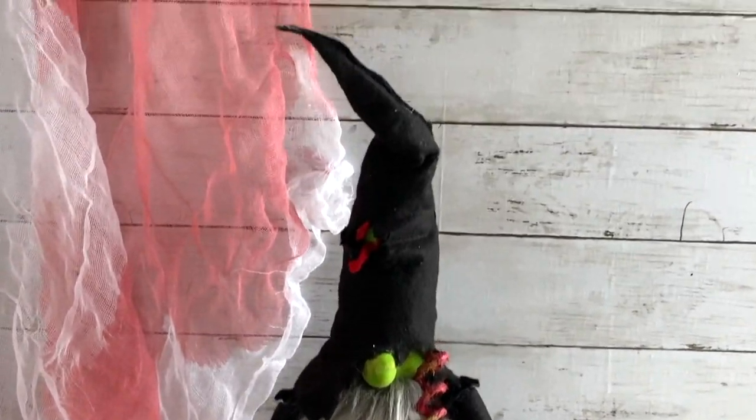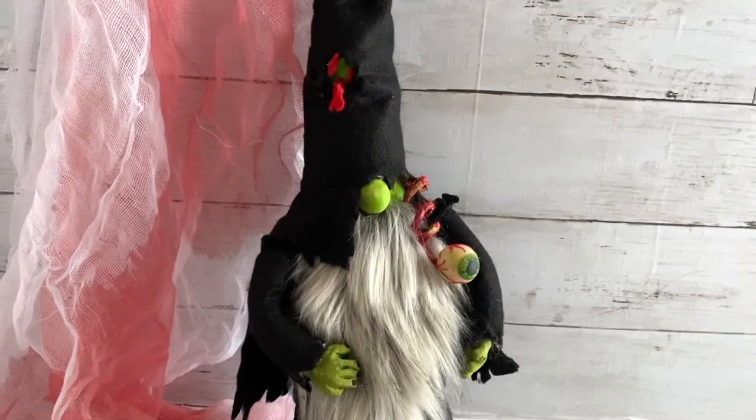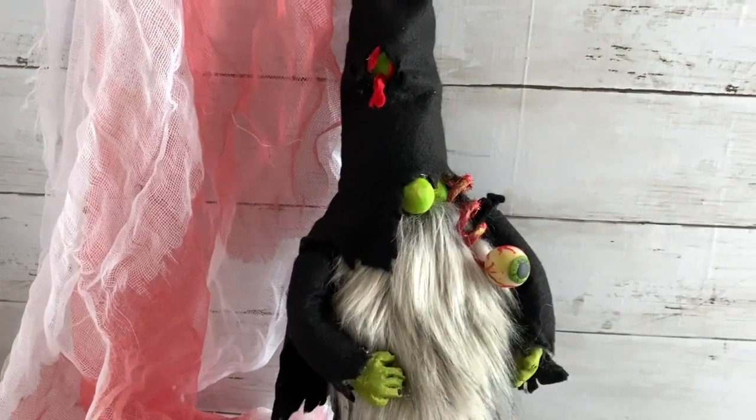Hi there friends, it's Sarah with Ruffles and Rain Boots and today we are making this spooky ooey gooey zombie gnome. If you'd like to make him, stick around.